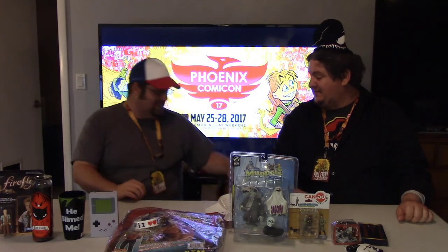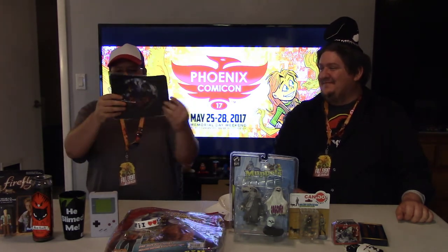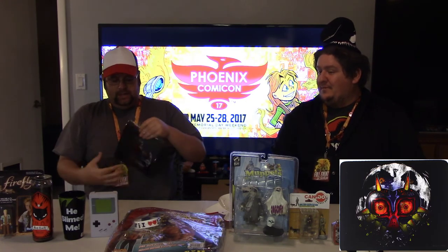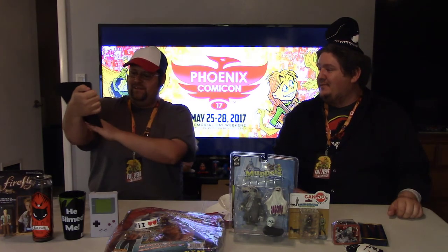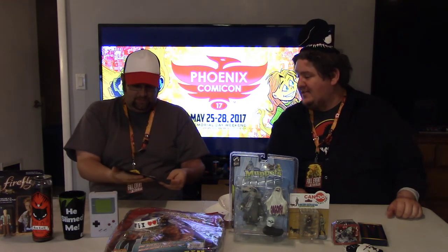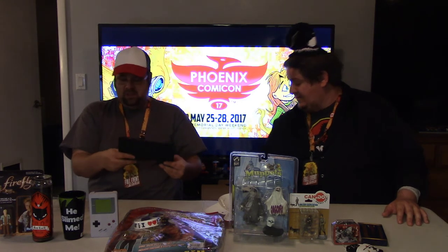We got a Majora's Mask mousepad — let me open this up so it's not so shiny. Check that out — Majora's Mask. That's pretty nice, I might actually use that. I like the colors on it, it's very detailed and very shiny. That looks very nice.